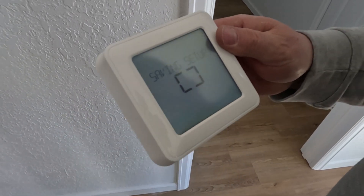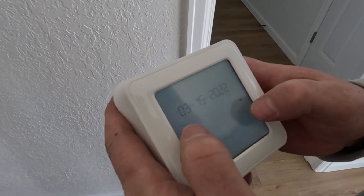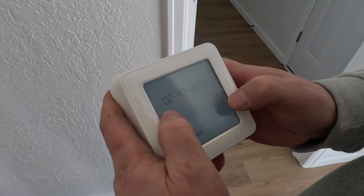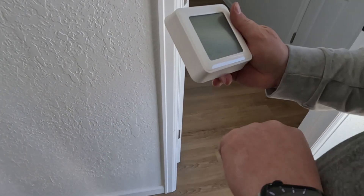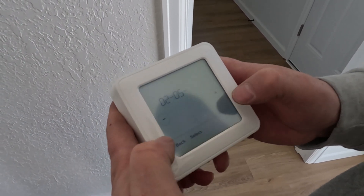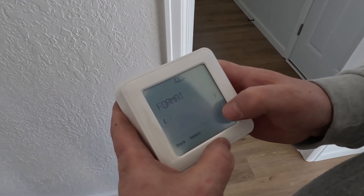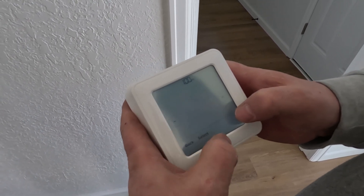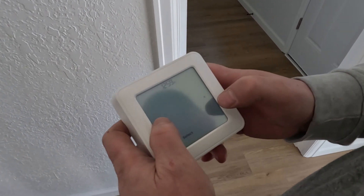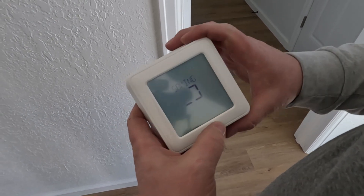Finish setup, select. So this one's done. What's the date — the fifth. Use daylight saving time, 12-hour format. It's 12:52, pretty much one o'clock. Select, saving. That's it.